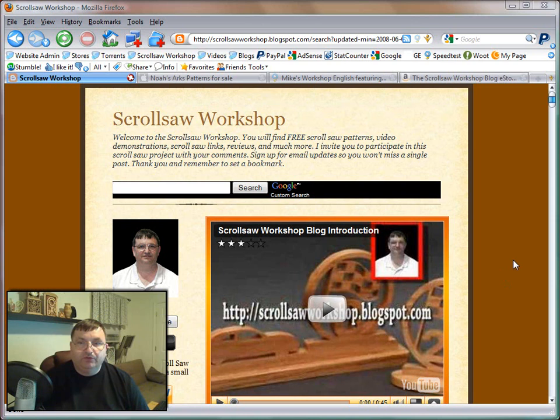Hi, I'm Steve Good and welcome to the Scrollsaw Workshop. I want to welcome everybody here tonight for the drawing of the contest where we're giving away a Craftsman 16-inch variable speed scroll saw. It really had a pretty good amount of entries — I think we were up to about 376 entries, so that's a pretty good turnout for the drawing and I want to thank everyone for that.